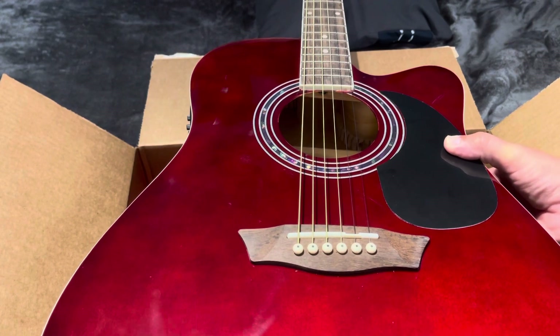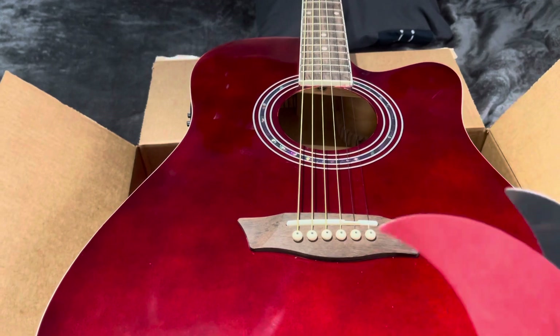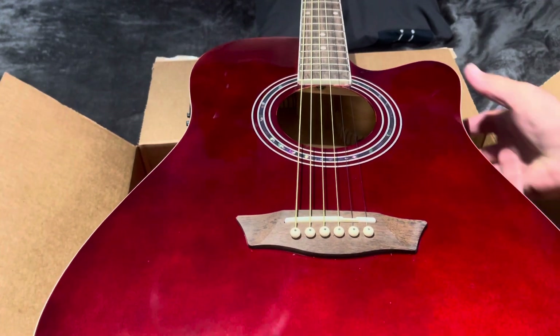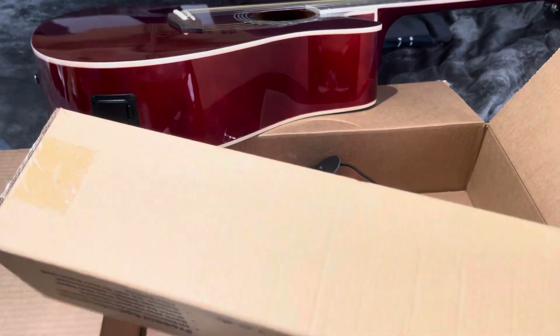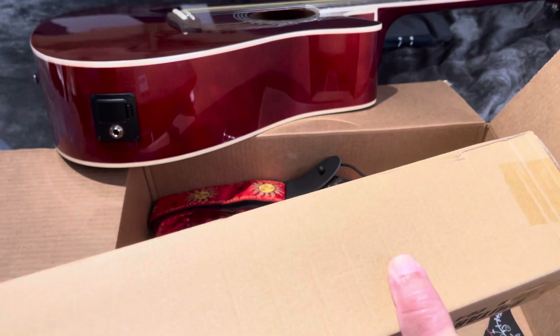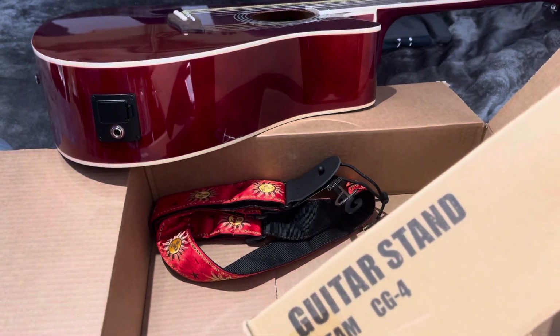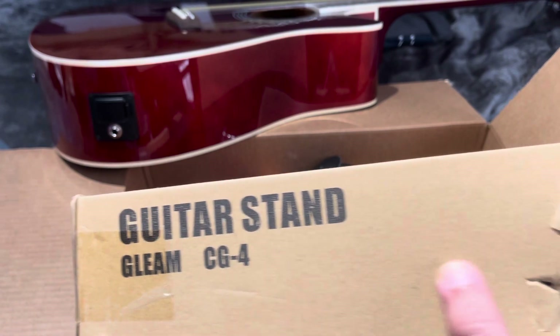Here it's kind of too open, unless I have to cut it a little bit. Let's move my guitar and see what we got here with this next item. This is the box — I already have some of the damaged guitar stand. It's the Gleam CG4.